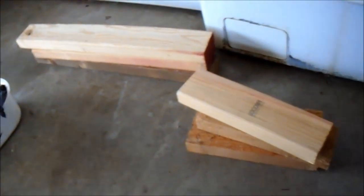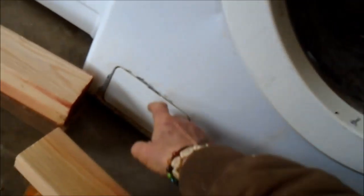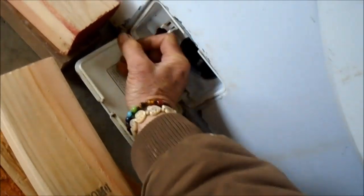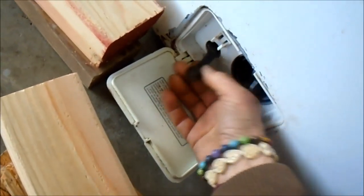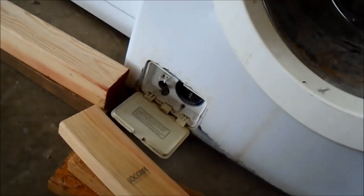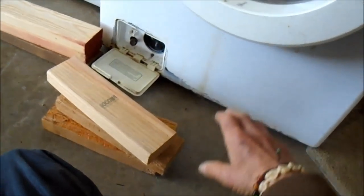What we're going to do is prop it up with these pieces of wood, lean it back so that when we clean out the pump down here we don't have a bunch of water flowing out. Although if you have a small baker tray or something, you can dump the water in there. I'm going to tip it back with these pieces of wood under it and then pull the filter out down here and clean that out.